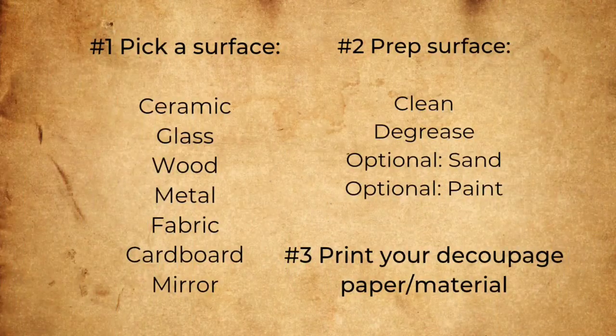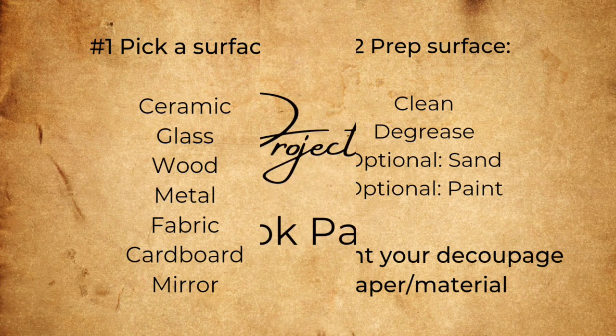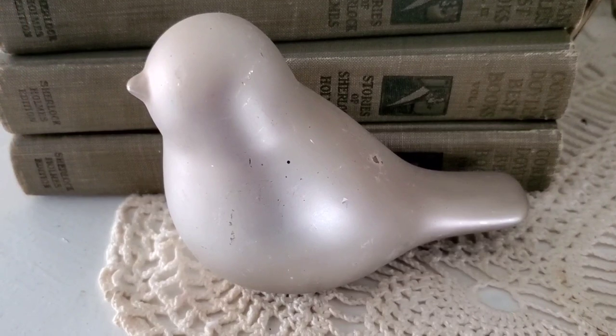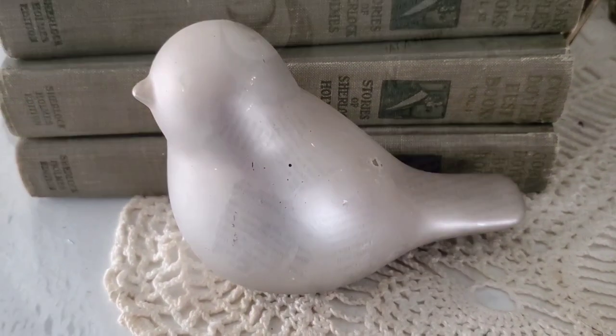After you've picked and prepped your surface and it's time to print your own decoupage paper, I have some free printable pages for you linked at the end of this video. One type of paper that you might have on hand to decoupage with is book pages, and today we're going to give this little bird a makeover.